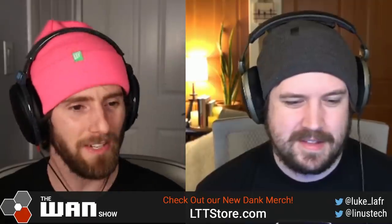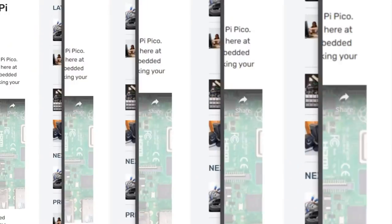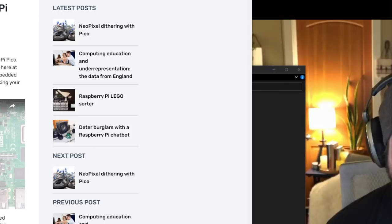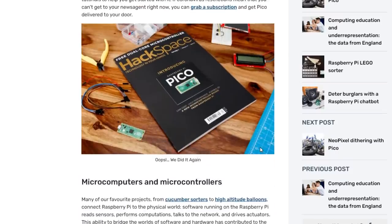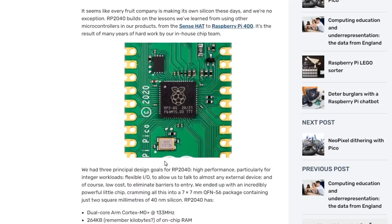Actually, I'm very curious — I'm headed for the nerd specs. Look at this thing. Holy smokes, it is tiny. Gotta scroll a little bit to actually get to the Pi Pico. Look at it. It's a tiny boy. There's like a little project display right next to it. That is sick.